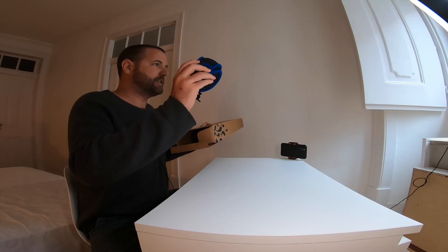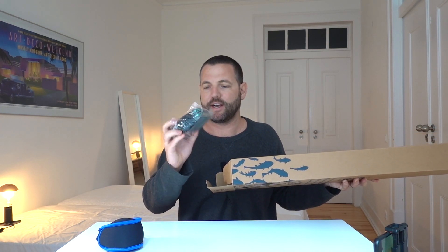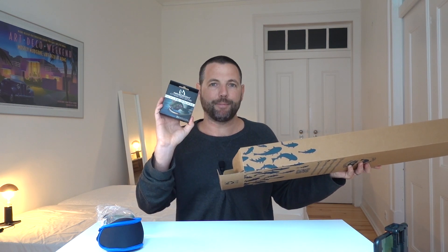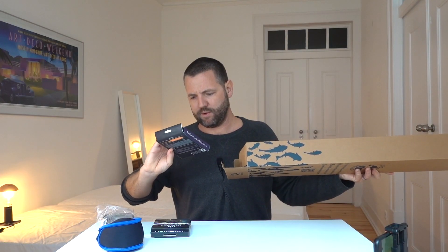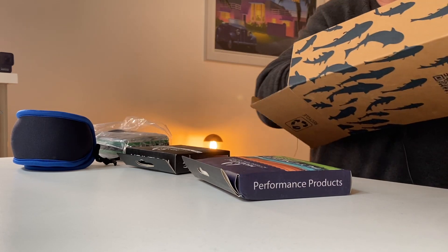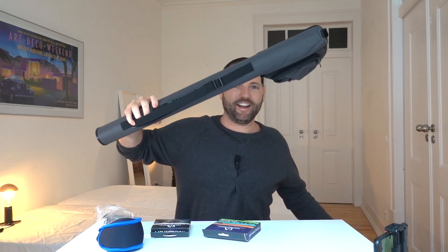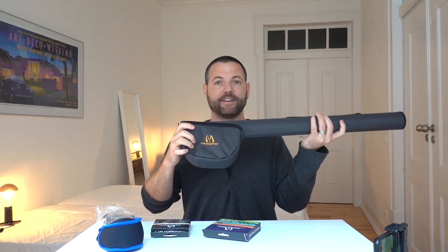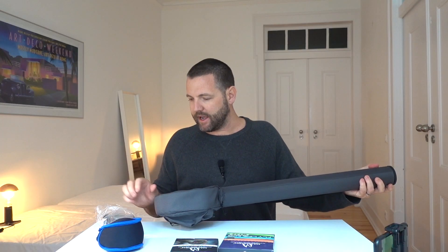Here you have the reel in a nice neoprene case. We've got a fly box — this kit even comes with its own set of hand-tied flies, I think there are 10 of them. We've got the fly line backing and the fly line itself. The rod is in a nice rod case, and it even has a nice reel holder, which is always good to see so you can keep your reel attached to the rod when you set it up.